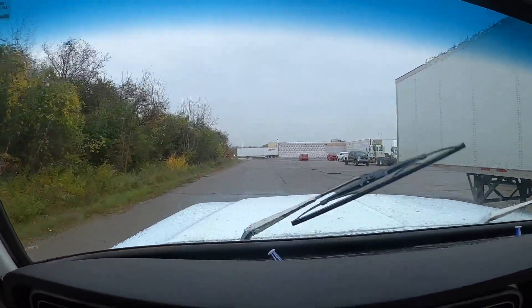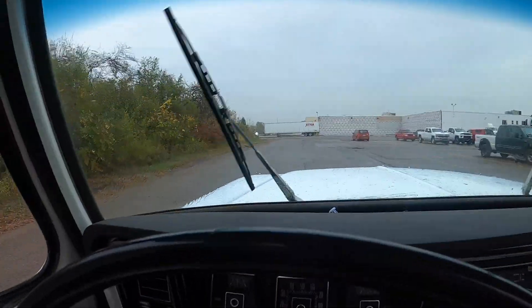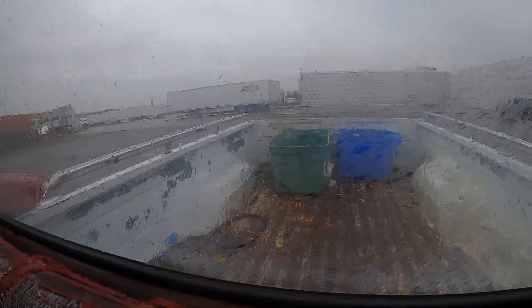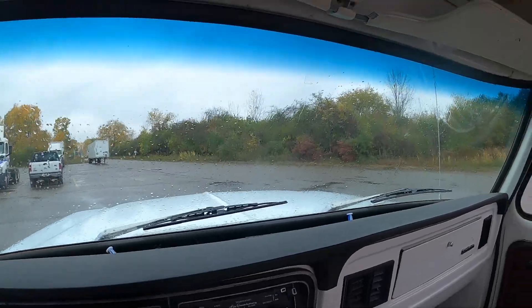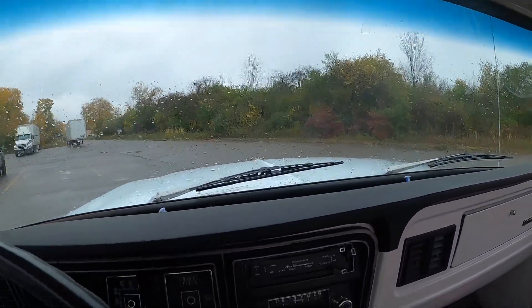I've made it to the scrapyard. The scrap has been deposited. Now heading back to the fuel station to fuel this up and see what the damage was with the fuel consumption. It was exactly 1,000 pounds of scrap.